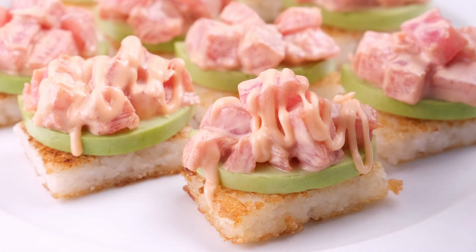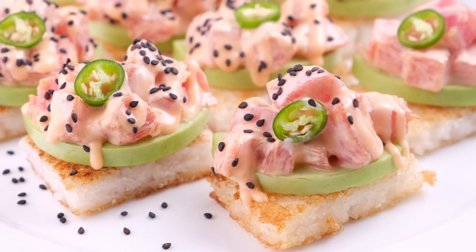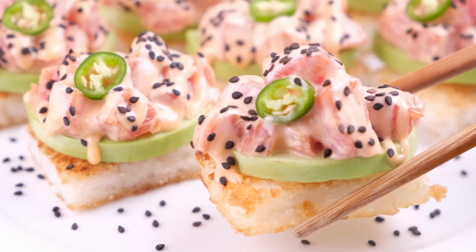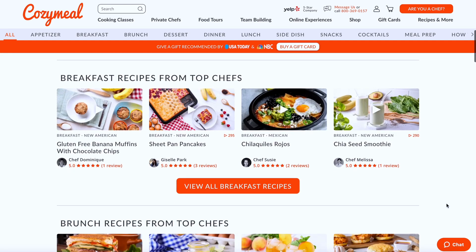Place a cute little slice of jalapeño in the center of each piece and finish it off with a little sprinkle of black sesame seeds. Serve this up and enjoy — it is gonna become a staple in the kitchen. It's super simple and just incredibly delicious. For the full recipe, please head to the description box below or go to cozymeal.com/recipes.